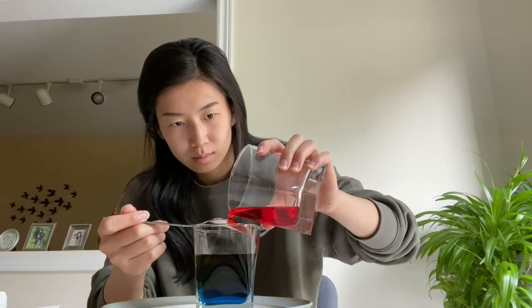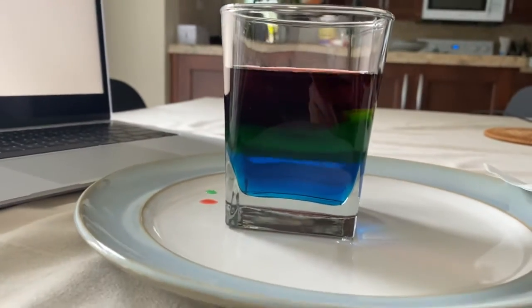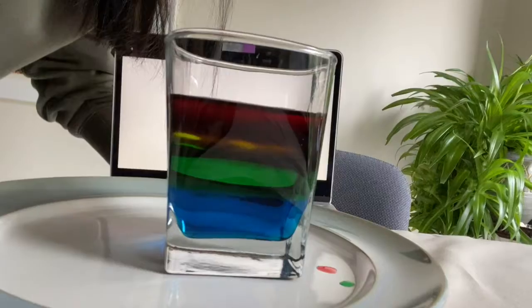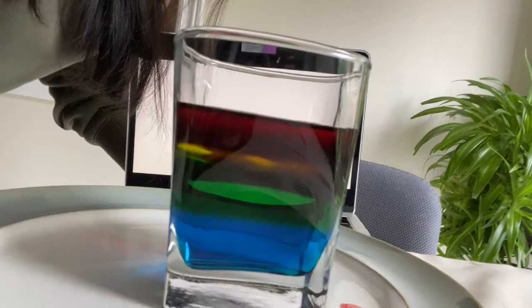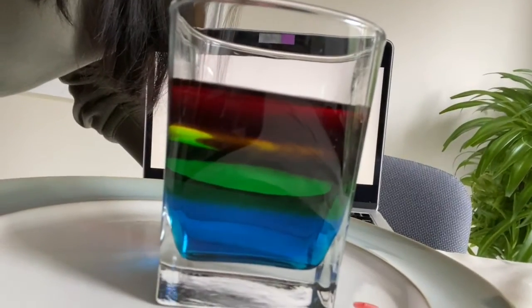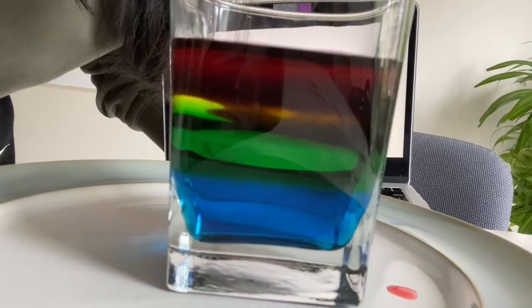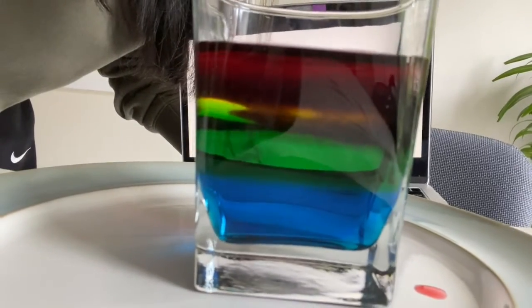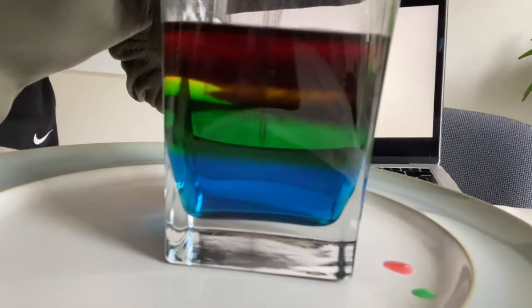Now we're going to repeat with our yellow solution and our red solution. And here is our finished product — here we can see our rainbow more clearly. We see the red at the very top, then our yellow, then the green, and then the blue at the very bottom. Look at that — how beautiful!